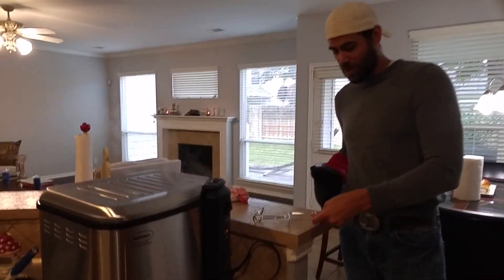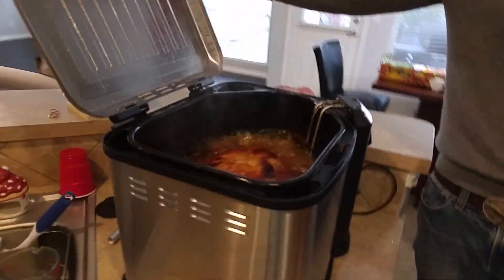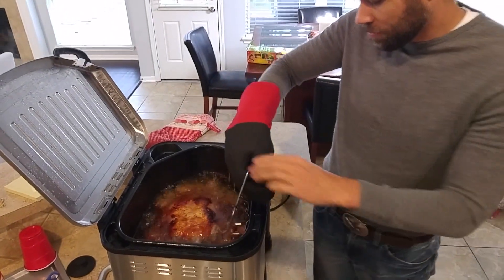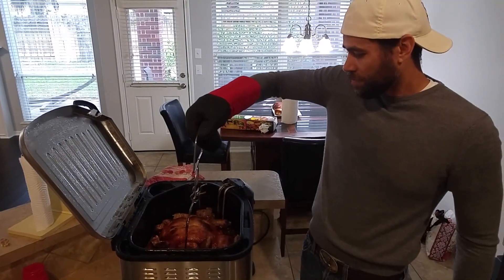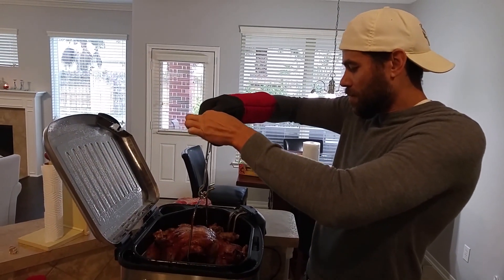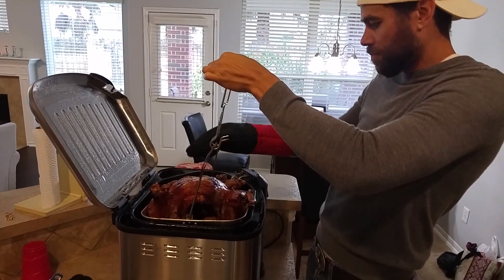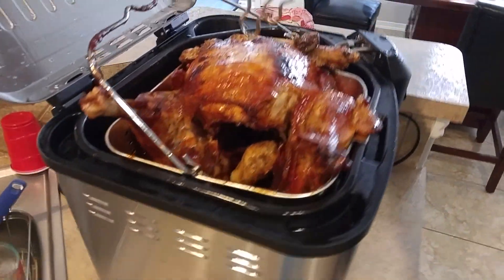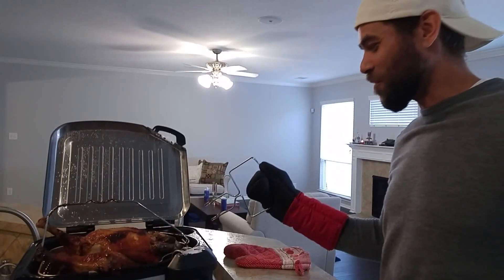Now we're going to check the turkey — it's been going for at least 80 minutes. Careful, it's hot. Wow, look at that! Now we will let it sit a minimum of 10 minutes to start cooling down. Look at that — using technology to fry a turkey.